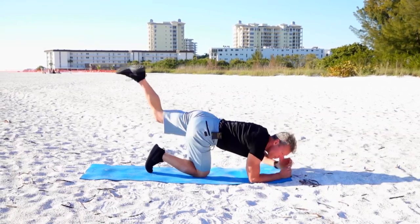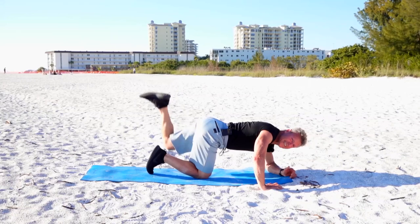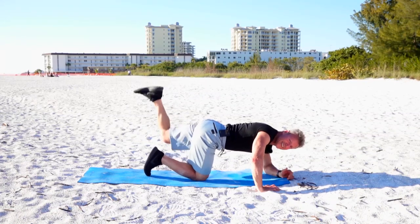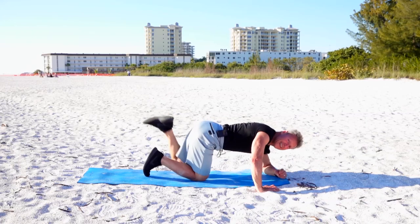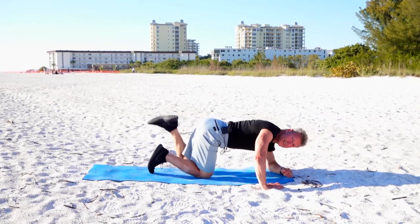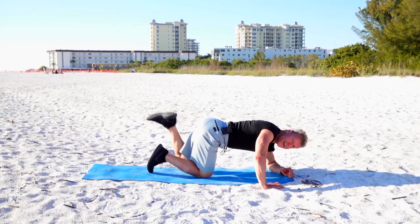Other side — pulse it up. With these workouts, get in, get fit, and get out. Go on to your busy day. Focus on being healthy and living a healthy lifestyle.